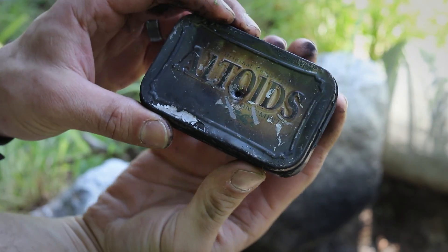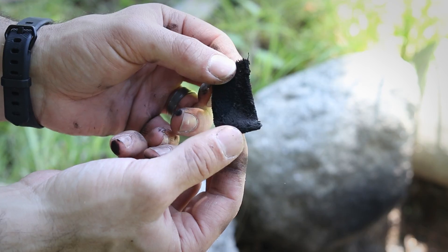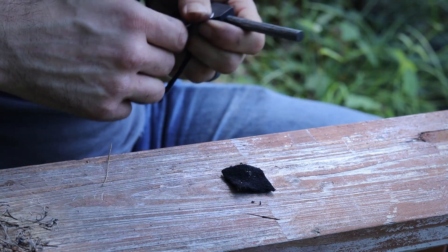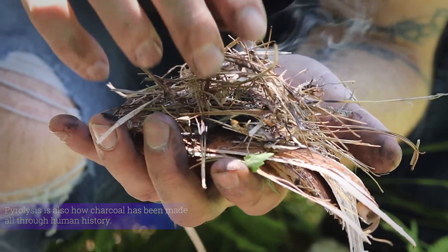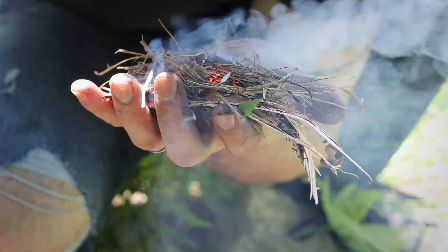Once it's cool enough to handle, open it up to see your handiwork. This blackened cloth is easily torn and highly flammable. Using just a striker you can see that sparks easily take hold and provide a slow-burning, super hot ember. And by adding this to your tinder pile it just becomes a matter of breathing fire to life.